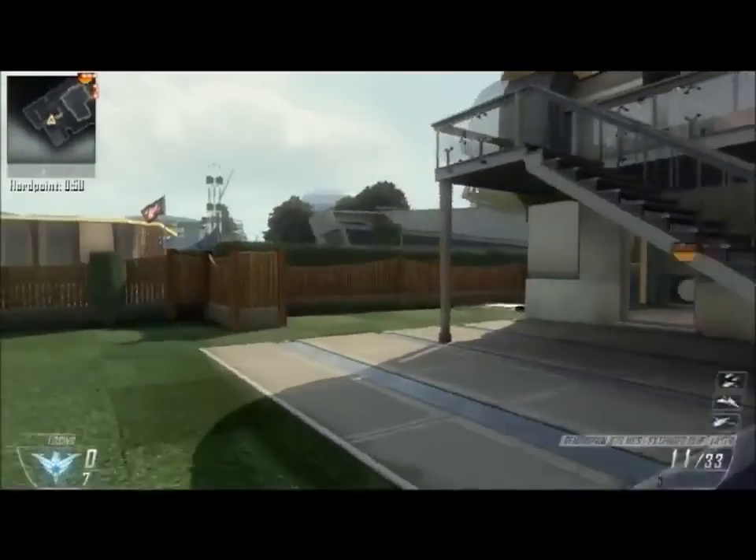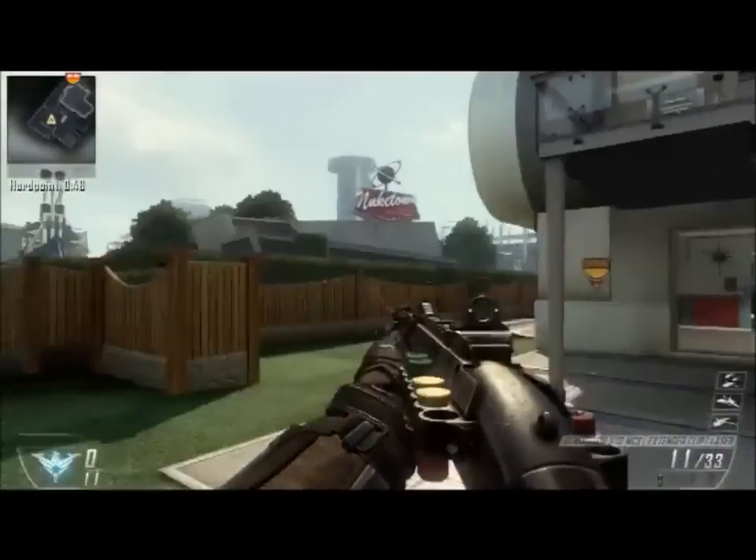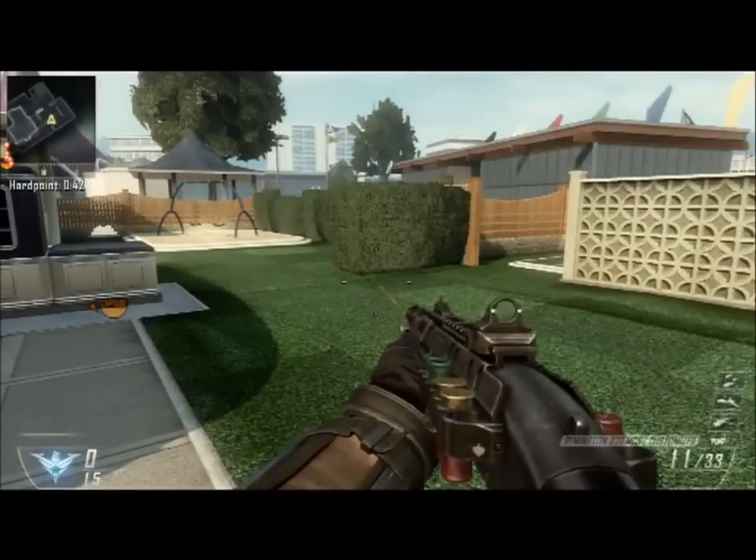Hello everyone, today I'm bringing you a new Black Ops trick shot I found while just messing around. I think I'm going to call it the laptop shot or something along those lines, but it looks really good.